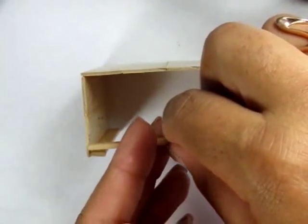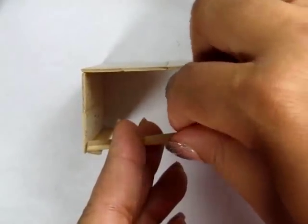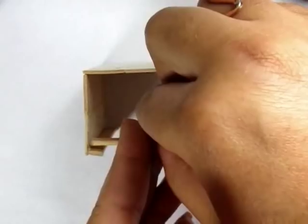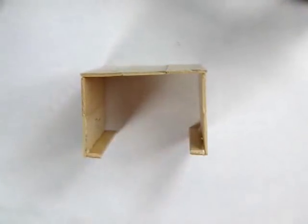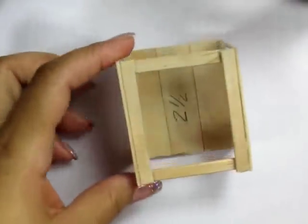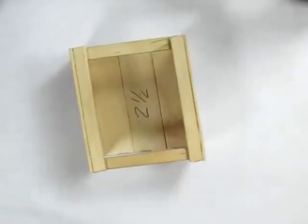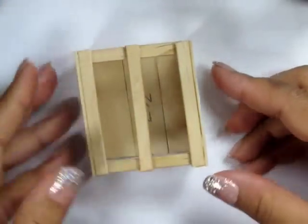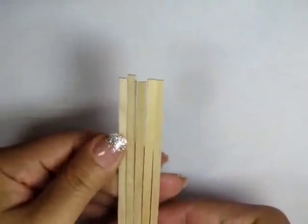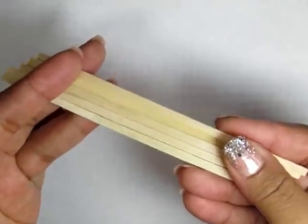On the inside, glue the two two-and-a-quarter inch pieces, one at the top and one at the bottom. Use your last two-and-a-half inch piece and glue it right into the center. Three more steps and your cabinet will be done.